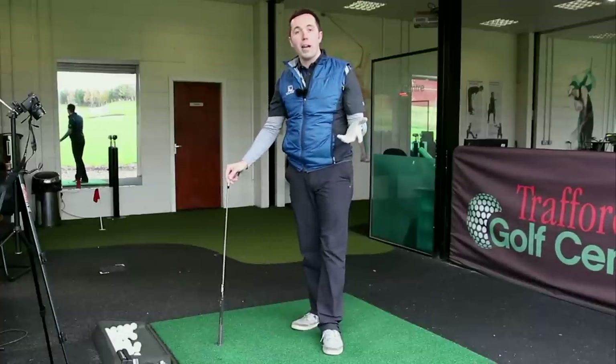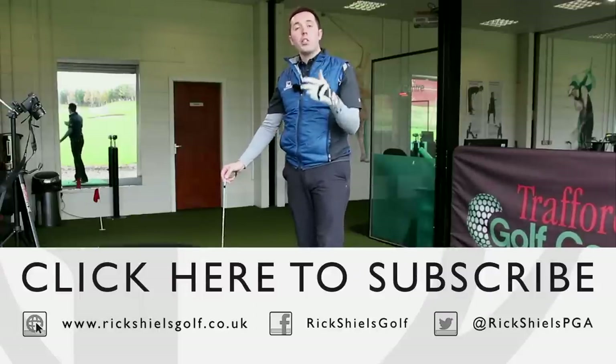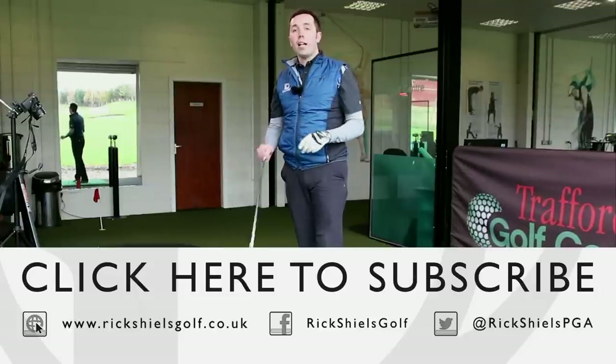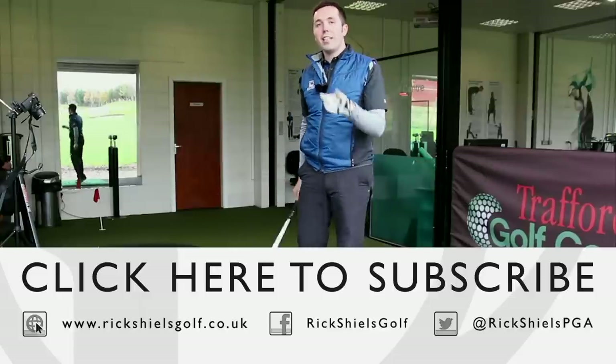Don't fall into the trap of hitting the ground first when practicing off a mat. Thanks so much for watching — if you've enjoyed the video please give it a thumbs up, check out all my other driving range series videos to help you improve over the winter. Comment down below, like the video — that's hitting beyond the golf ball to improve your strike connection. Thanks for watching guys.